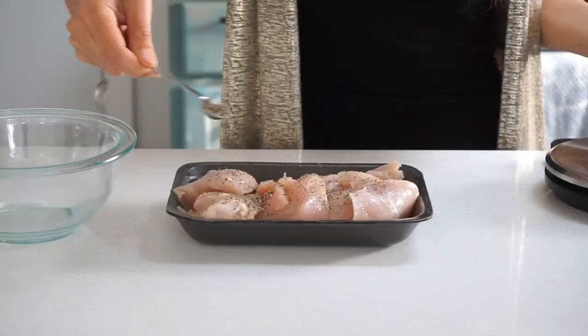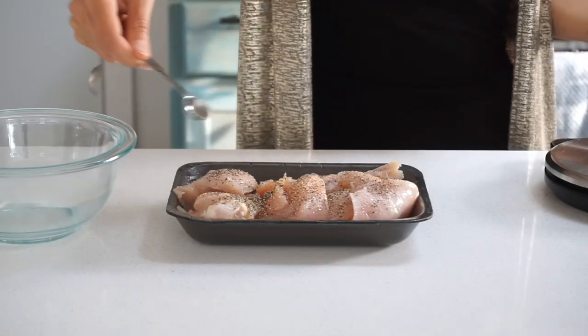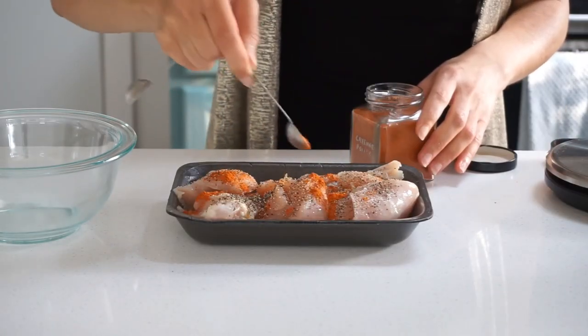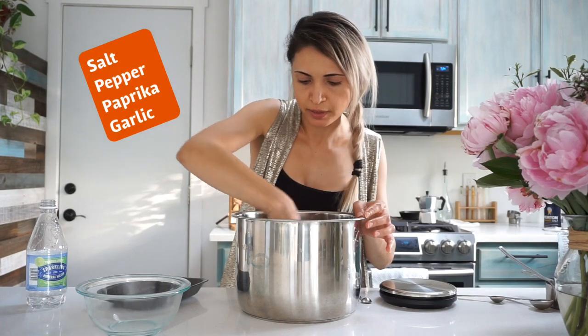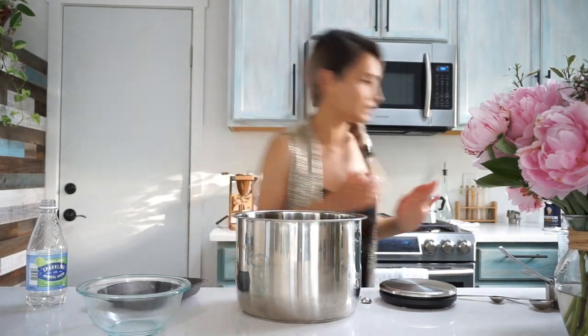I'm going to start with the chicken and then I'll move to my crepes. Everybody knows how to make crepes, I don't have to go into detail with that, but we'll kind of see a fast version of it. I am going to pressure cook mine in this pot for about 30 minutes until it breaks apart. I'm not going to overthink my spices — I'm going to keep it very simple. Oh, garlic. You cannot forget garlic.